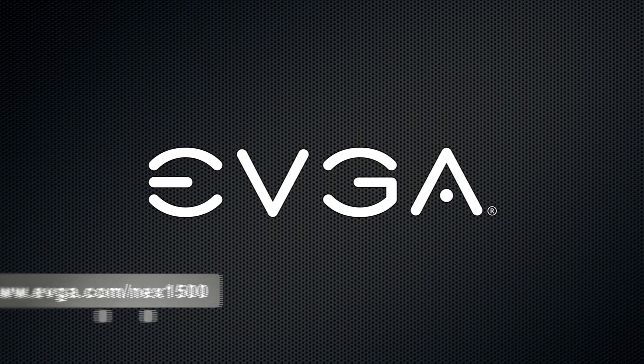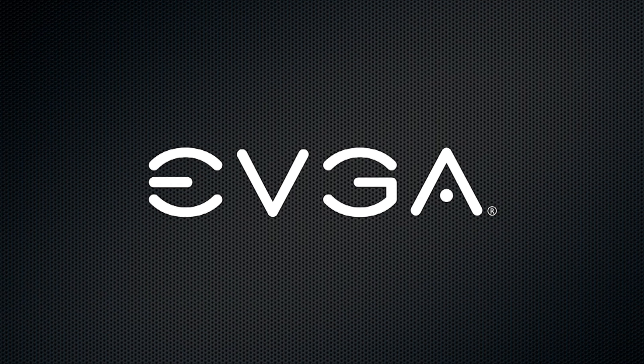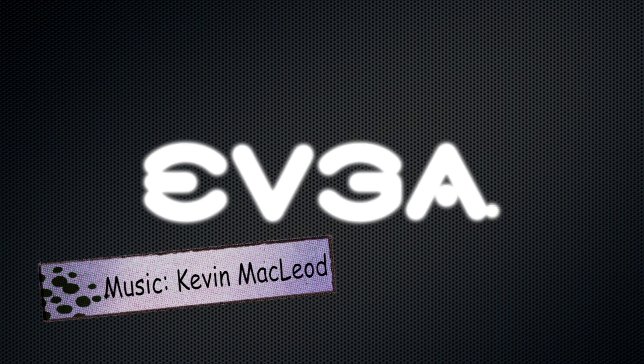For more information on this product, please visit the official EVGA website at www.evga.com/next1500, or be a part of the community at forums.evga.com. Thanks again and we'll see you next time.